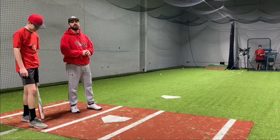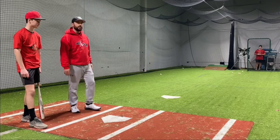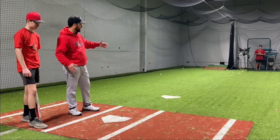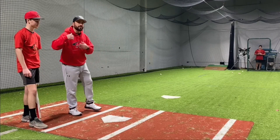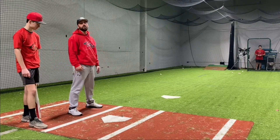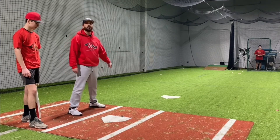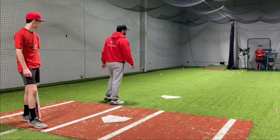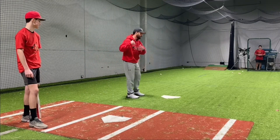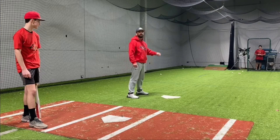Now we're going to do it with a machine. You can use a machine or have somebody throwing to you, but you're going to challenge yourself. We're going to start off back here and do the same thing — work on timing it while building up confidence, so when we do have to swing we can catch the ball out there without over-swinging. When we get up closer to the machine, the closer you are the less you do — we still start loading a lot earlier but we do a lot less and let the machine do the work.